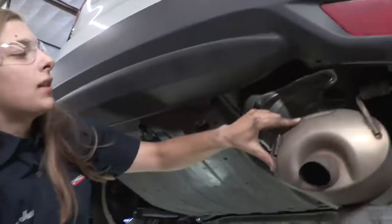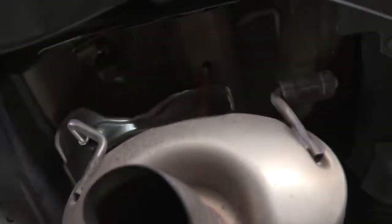Now that our exhaust is down, you can see here this is where our hitch is going to sit on the hitch footprint. This is going to be in our way, so we're going to bend it down a little bit just so it can sit flat here.